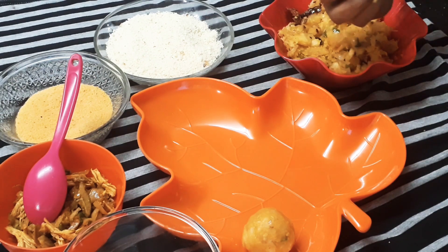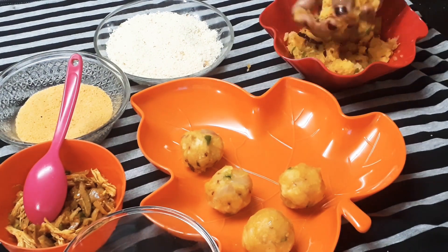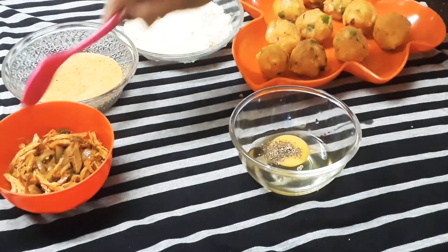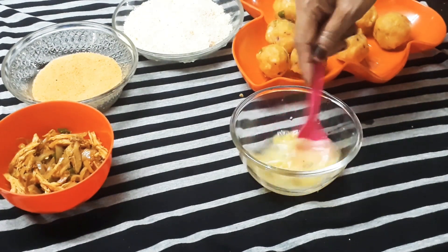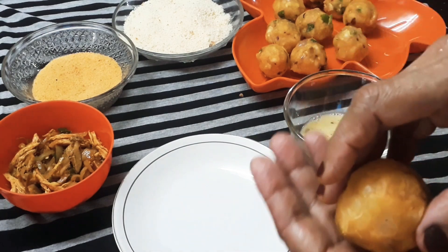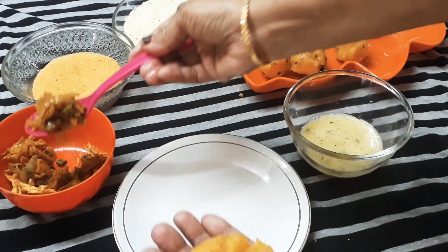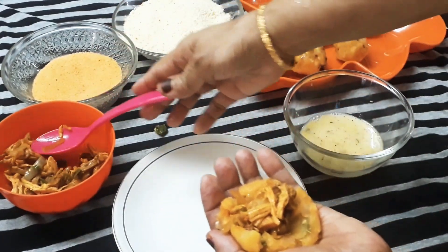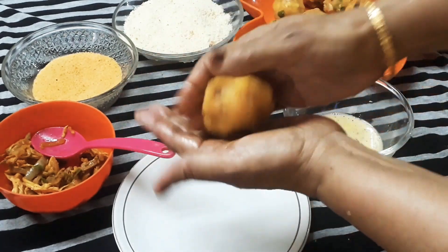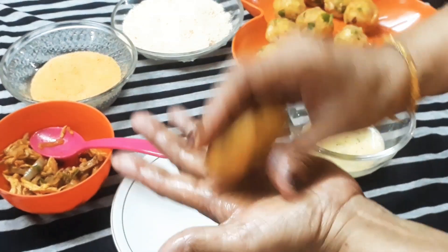I will mix it in a bowl and then in the bread. When I am going to mix it in cornflour, I mix it in a bowl. I have a bowl and put it in my hand. Put a little chicken sauce in the middle, put a spoon in the middle. I press it in my hand.